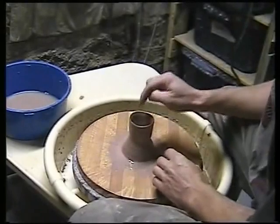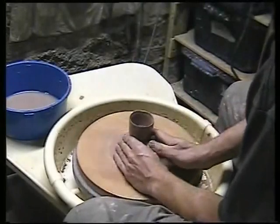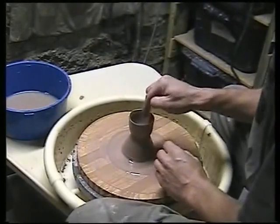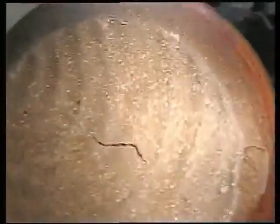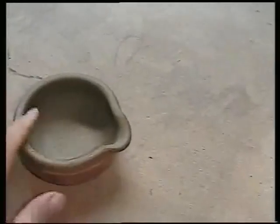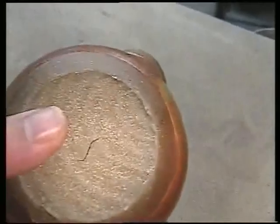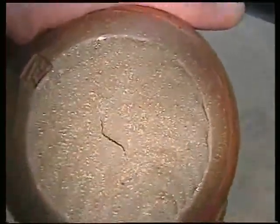Another way S-cracks can be avoided is by compressing the bottom, but when you throw off the hump it's difficult. One way to compress the bottom is to squeeze in from the side just a little — that can help compress it. Also make sure there's no water in the bottom; keep water out of the bottom and that'll help too. Here's an example of an S-crack — it comes from drying unevenly. Despite best efforts they happen, but these tricks should help cut down the number of S-cracks to a manageable amount.